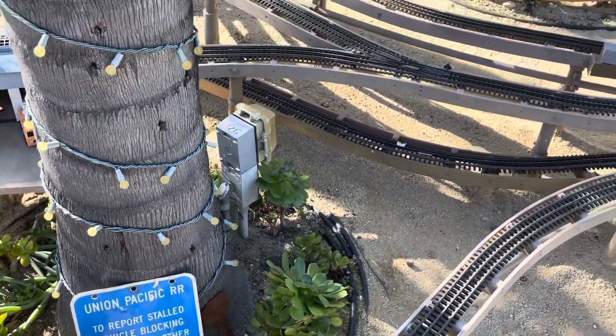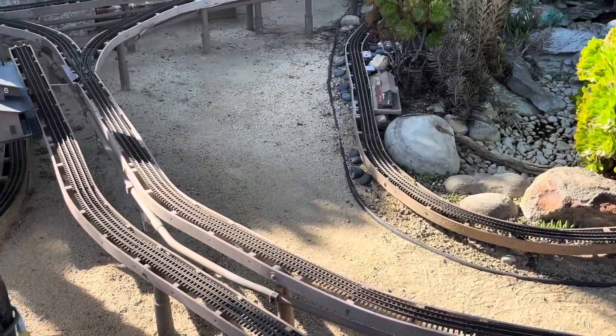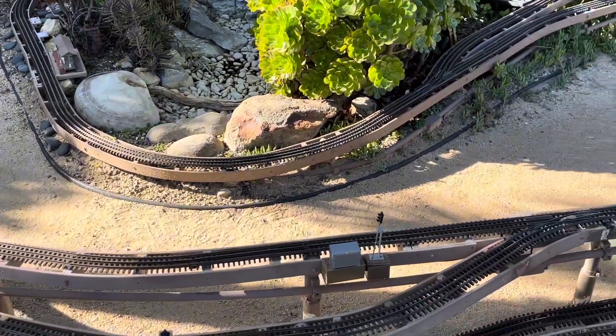Welcome back to the channel everyone. It's been a while — I just want to give you a little video update here on the Balding Palms Railroad. Not too much has been going on, but I did want to show you a few little upgrades.